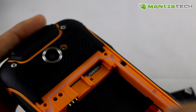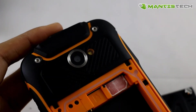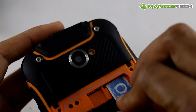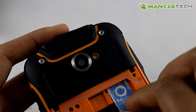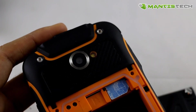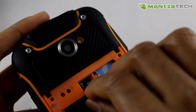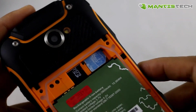Once we've got the back off, the SIM ports are here. It takes one underneath and one above, in this orientation. It takes two regular standard-size SIMs — one 3G and one GSM SIM. It also takes a memory card up to 64 gigabytes. And the battery just goes on.